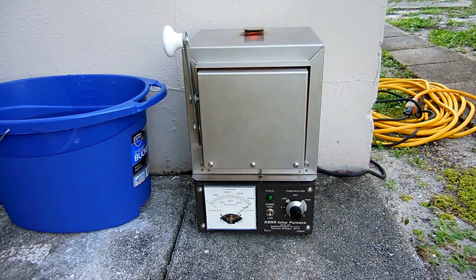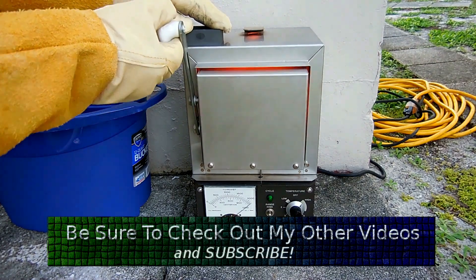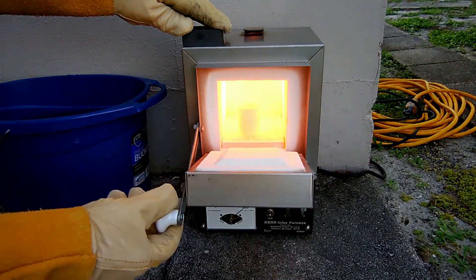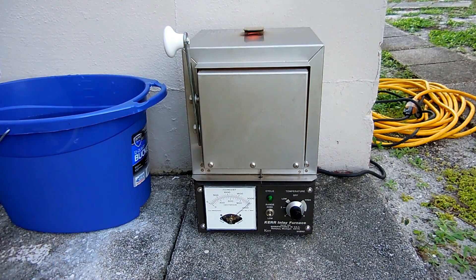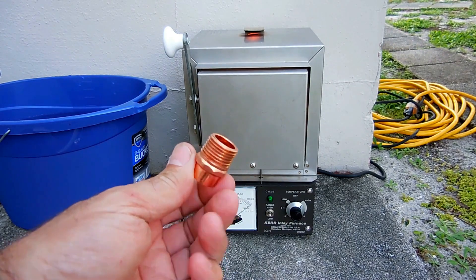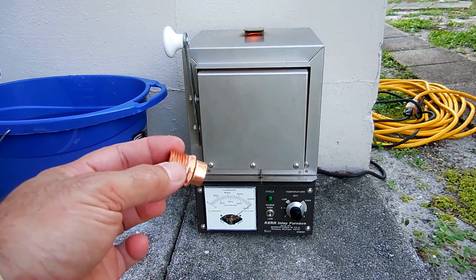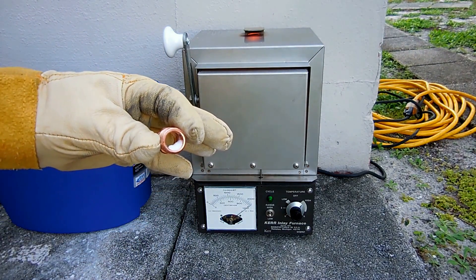Let's open the door and take a look to see if it's actually melting. It's kind of hot — yep, it's melting. It was sitting on top and now fell down. Let it sit for a while and really melt down; it's only half melted. I'm going to open up the door and add another one of these fittings, along with just a little bit of flux inside before I place it into the crucible.